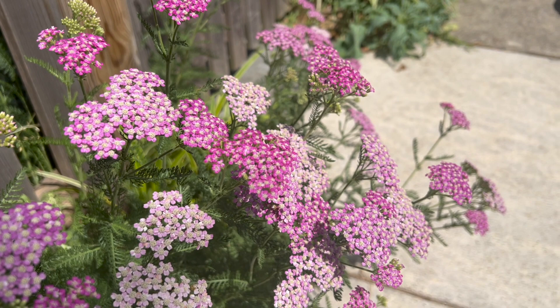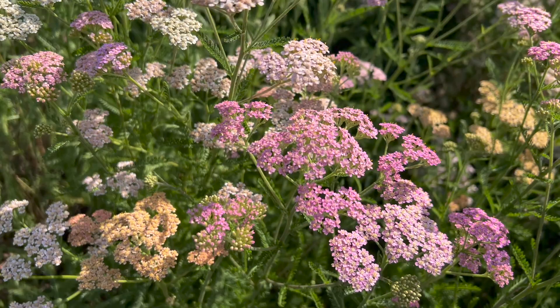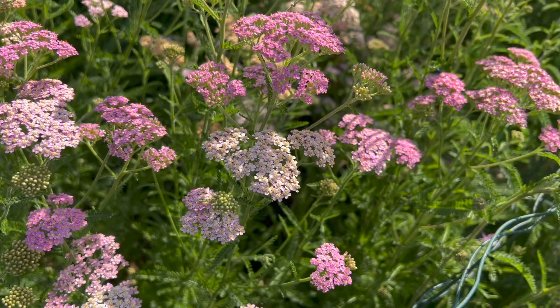The leaves are soft and have a fern-like appearance. The flowers are available in a range of colors, including white, yellow, pink, red, or peachy tones. It attracts bees and butterflies to your garden.